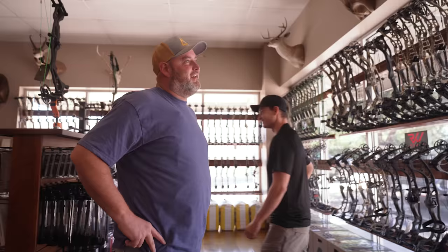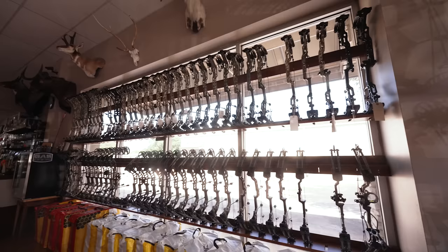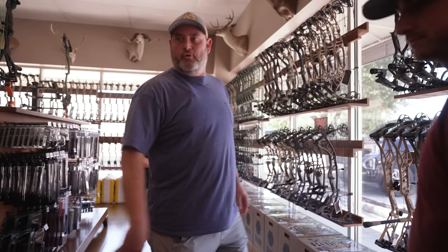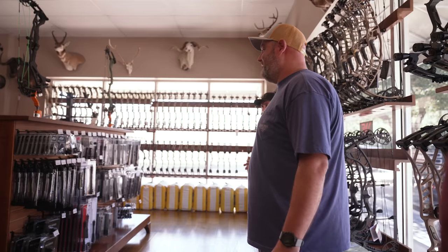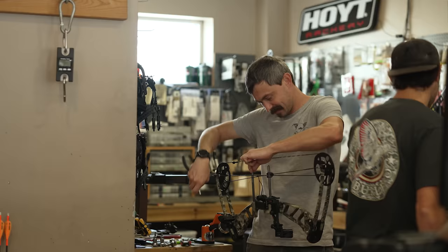We stock a lot - Elite, Prime, Point, Mission, we've got all that stuff. We've got quivers, a whole wall of quivers. We kind of tried to compartmentalize it all so you can go to four stations and do sight, rest, quiver, and stabilizer. And then where the magic happens right here - stabilizers and all that stuff.